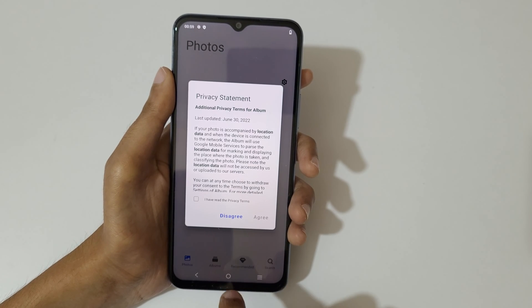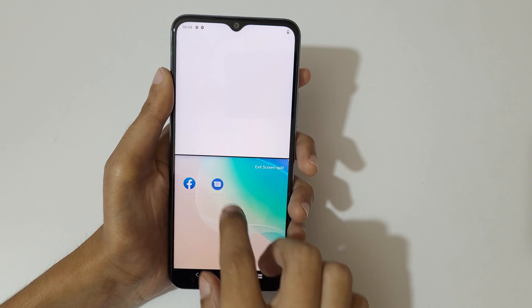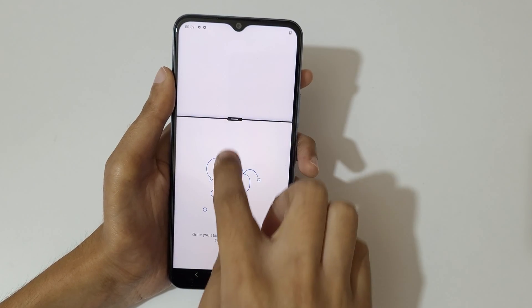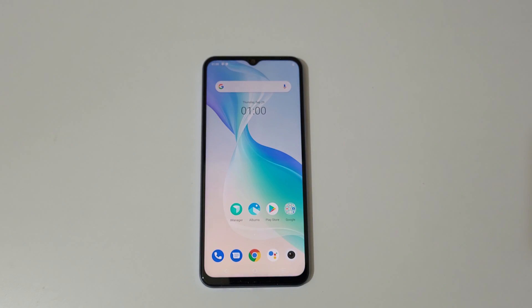So guys, this is the method to use split screen mode in a Vivo T1x smartphone. Thanks for watching — if you have any queries, let me know in the comment section below. Please like, share, subscribe, and click on the bell icon for the latest updates.